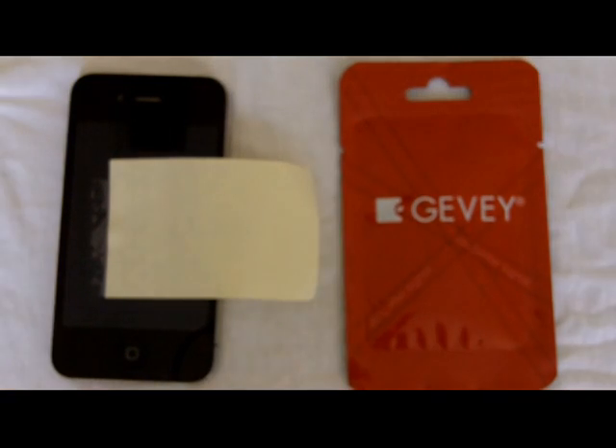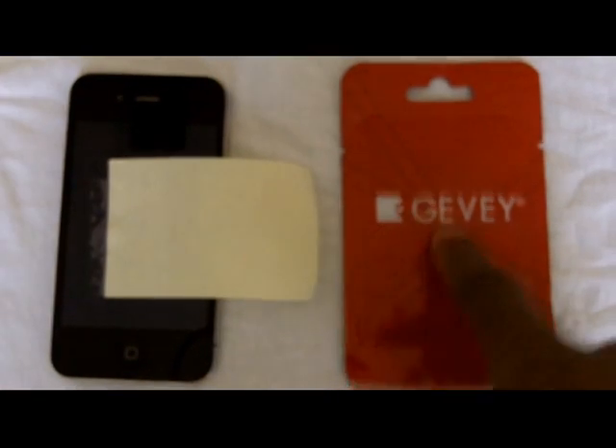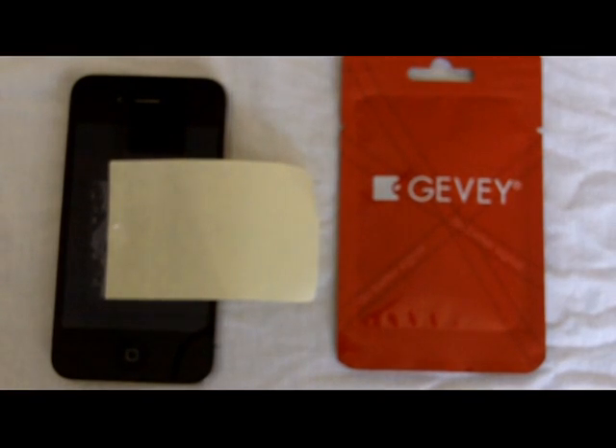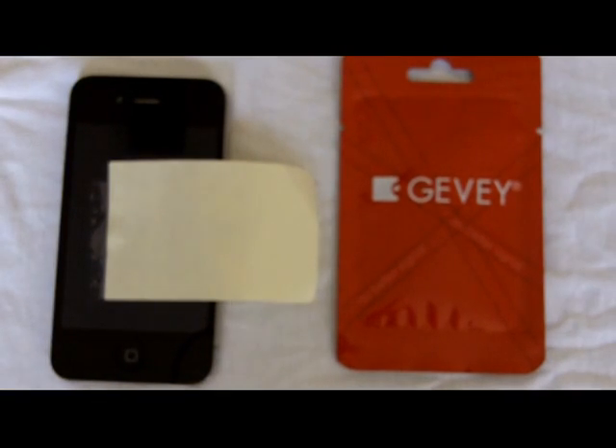Hey YouTube, opinionated reviewer here. Today I just got my GV SIM — I'm one of those that was tired of waiting on the unlock, tired of waiting on those guys to bring it out. I've been waiting a while, just like you guys. It so happens that I actually updated my phone, so I'm on the 4.10.01 baseband now, so there's no certainty that they're going to bring out the unlock for that baseband.